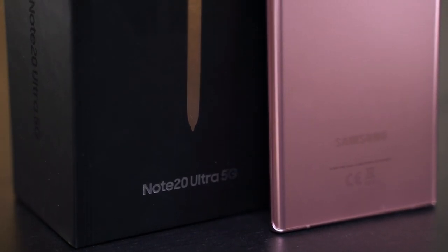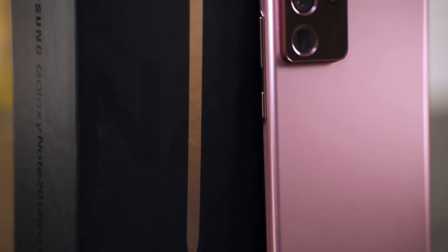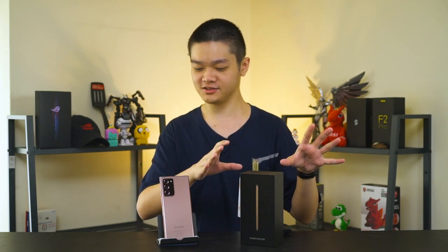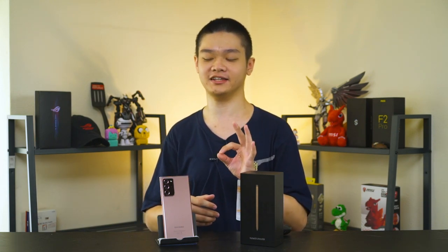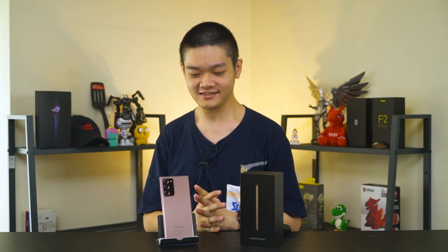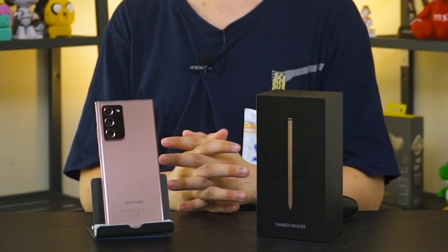This is the Galaxy Note 20 Ultra. It was first announced during the Impact event that happened on the 5th of August. Within that announcement there were a lot more other devices announced, but the Galaxy Note 20 Ultra is obviously the main highlight of the event. I've been using it for about nearly two weeks now and I do have quite a lot of things to say about this phone because it does have significant changes compared to its previous generation of Galaxy Note smartphones. This is going to be a long review, so grab your drinks and snacks because there's just a lot to talk about.